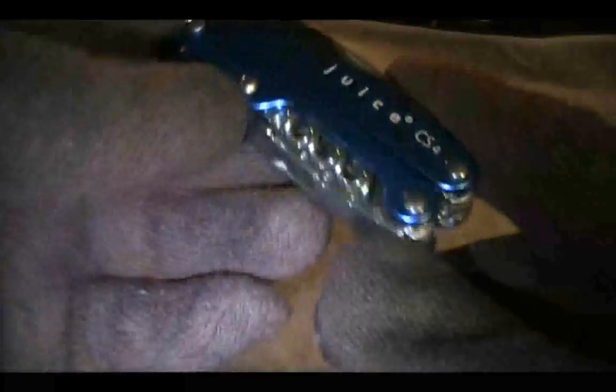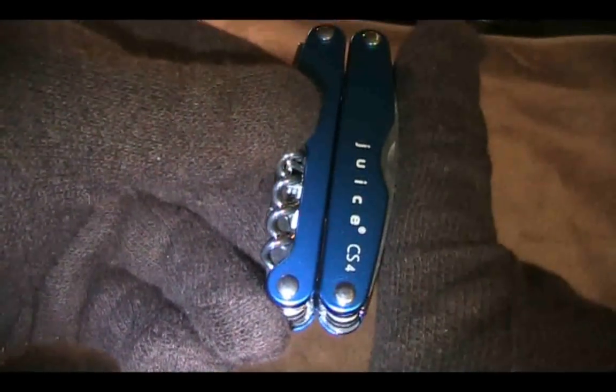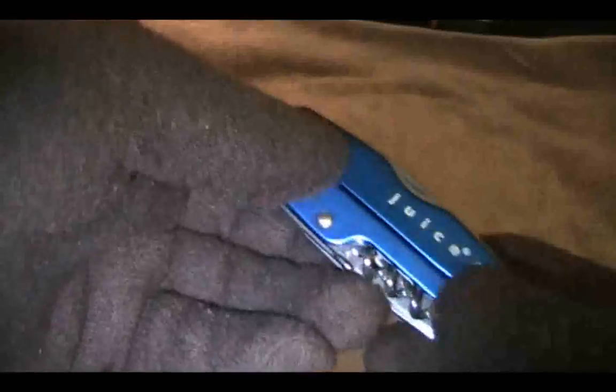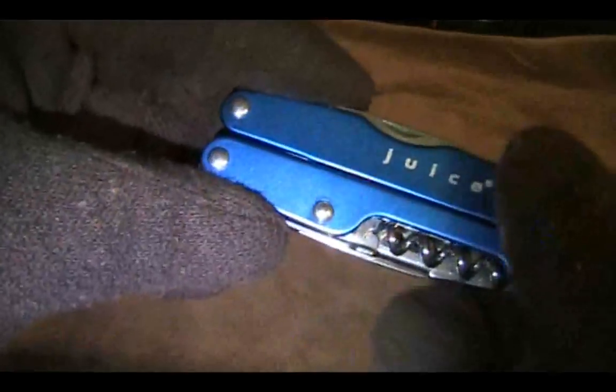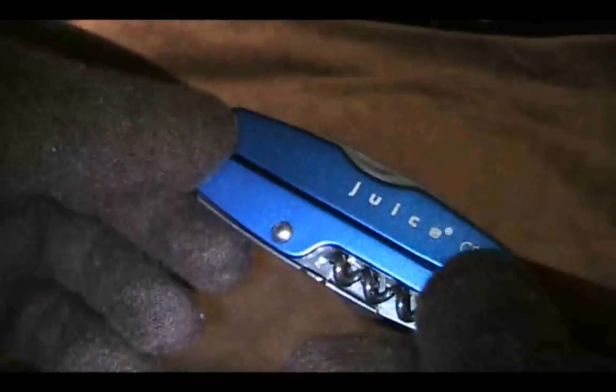The Juice is pretty small, even though it's the mid-size model. It has a length of 3.25 inches, and you can see it compared to my index finger — it is not that large at all. It has a weight of about 5.5 ounces, and it's made out of two different metals. Everything on the inside is going to be stainless steel, and everywhere you see the blue coating is going to be anodized aluminum — pretty nice little design.